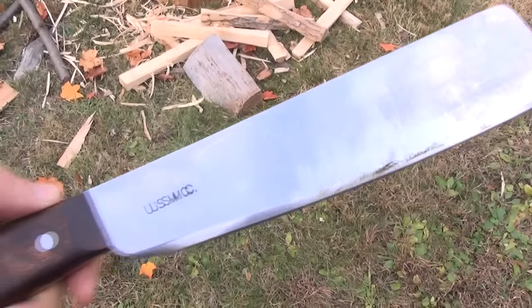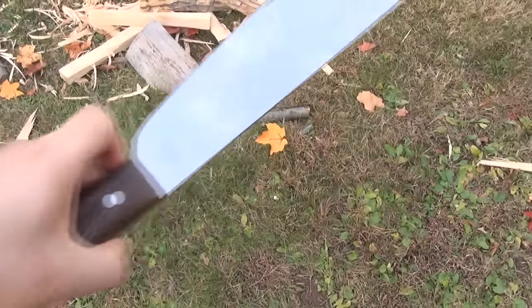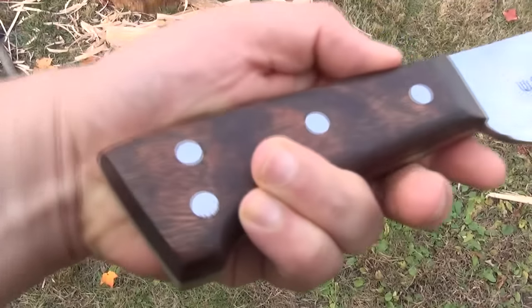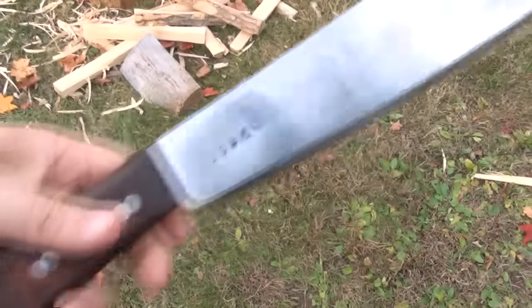Hey, what is up YouTube? This is We All Juggle Knives with another knife review, or blade review in this case. This is the Square Tip Machete.